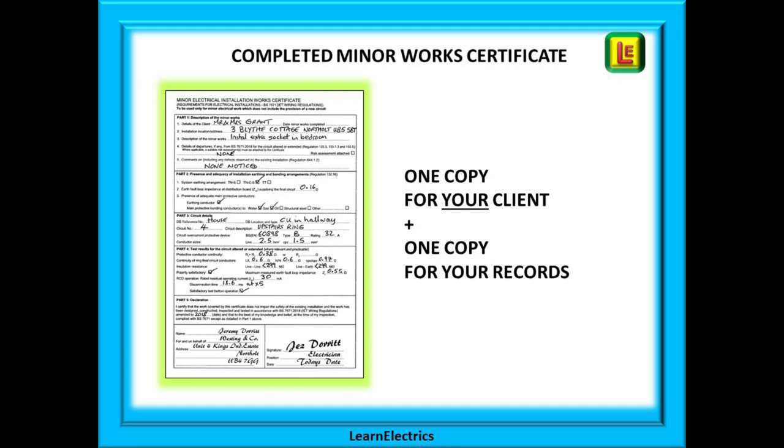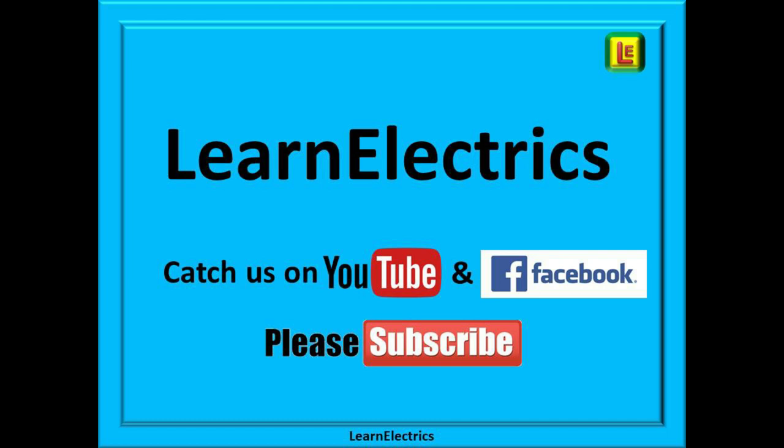And now you know about minor works certificates, and with a little practice it is an easy 10-minute task. If you click on the subscribe button below you will have access to all of our tech tips videos and will not miss our next weekly upload. Typing 'learn the electrics' into the YouTube search bar from any computer will also give you access to all our videos. Thank you, and we hope to see you again very soon.